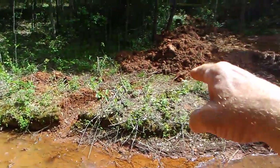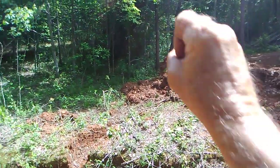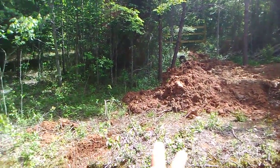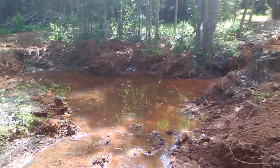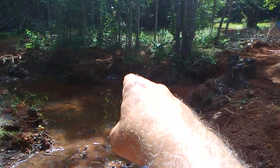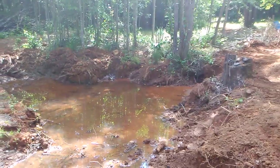When we go back to the other side, we'll cut out those trees, we'll move that dirt over towards the fence, and all of that will be dug out just like this. You can see the waterfall right there coming from the spring, dumping and filling it up — it runs like that all the time.